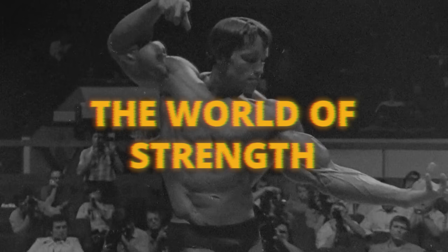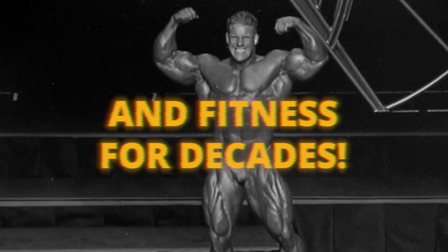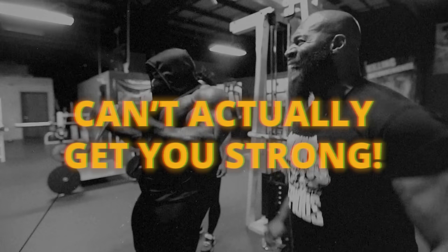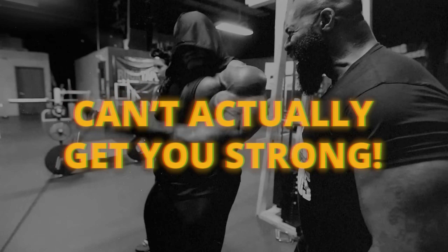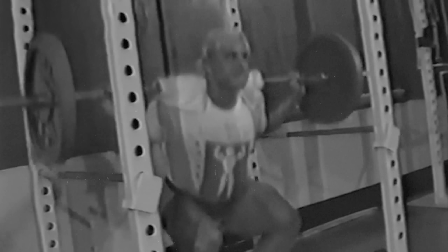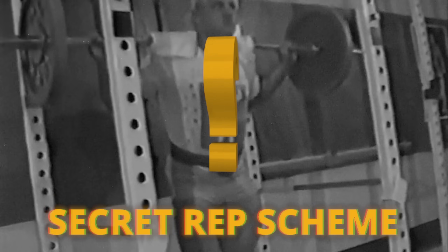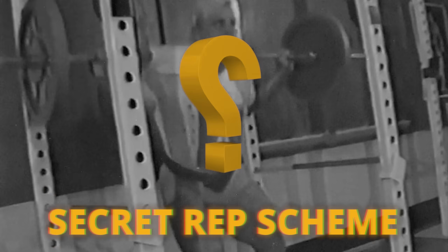Bodybuilders have dominated the world of strength and fitness for decades. People say that bodybuilding training can't actually get you strong, but what if I told you there's a secret rep scheme bodybuilders use that actually can get you the strongest you've ever been.